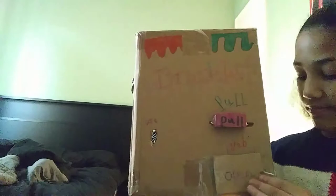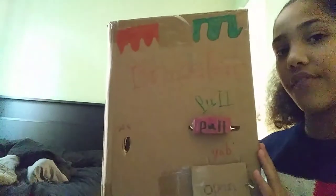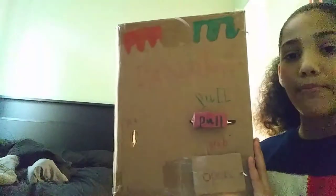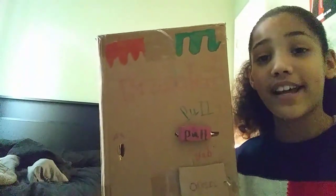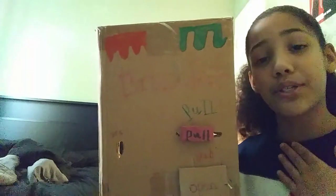That is the bracelet vending machine that I made. I really did hope you enjoyed this video. Make sure you like, subscribe, and comment. Turn on the notification bell so you get notified every single time I post a brand new video.